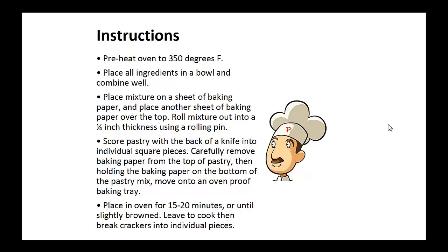Carefully remove the baking paper from the top of the pastry. Then, holding the baking paper on the bottom of the pastry mix, move it onto an oven-proof baking tray. Place in the oven for 15 to 20 minutes or until slightly brown. Leave to cool, then break the crackers into individual pieces.